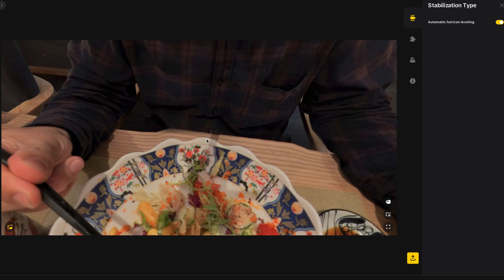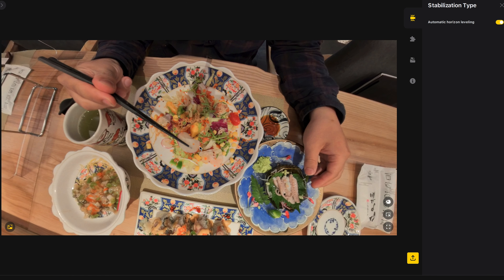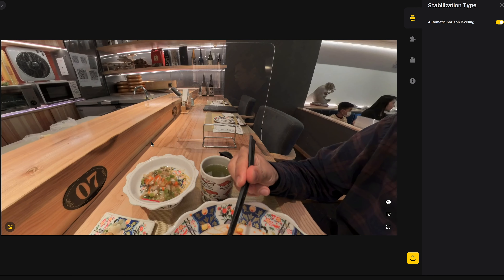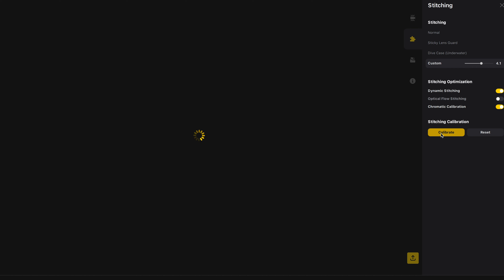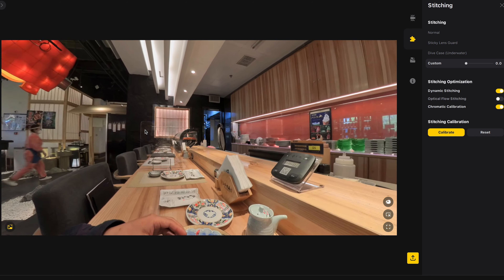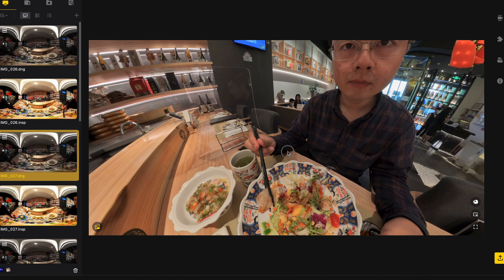If you take a closer look at the stitching area, there's a tiny little bit of selfie stick visible on the nadir. But overall, if you look down to the desktop, you can see the delicious food all around you. If you want the best possible stitching quality — the chopsticks look a little curved because they're located in between the front and rear lenses — you can use customized stitch or optical flow stitch to improve the overall stitching quality. Or you can directly calibrate stitching on the basis of this single frame to bring back more detail. This is the calibrated result from a single shot to give you the best possible stitching quality.